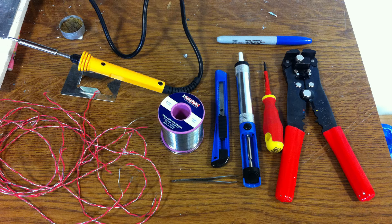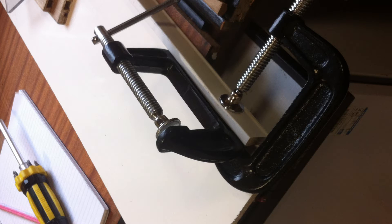To begin, here's an image of all the tools and accessories you'll need to complete this task efficiently.